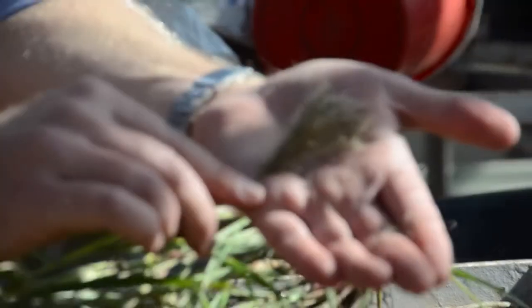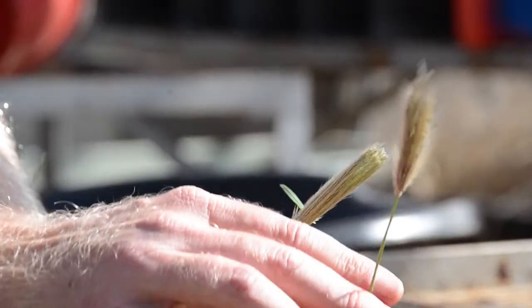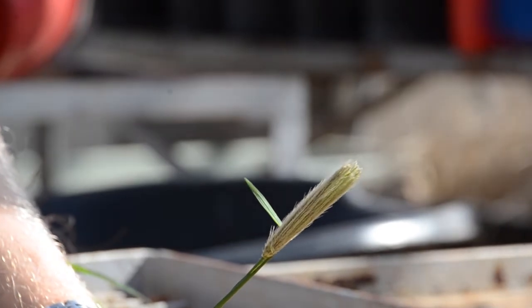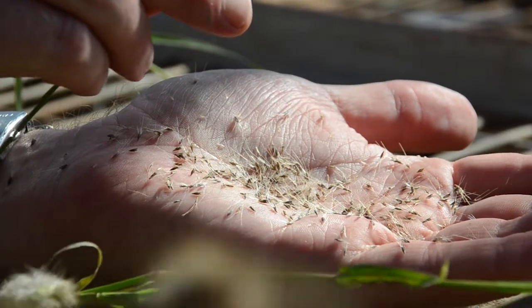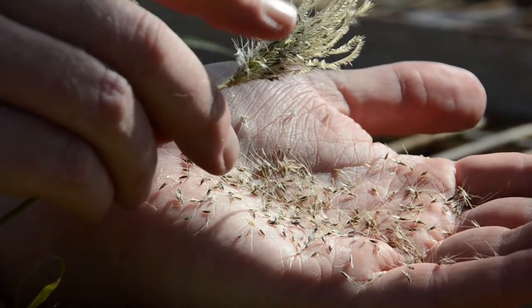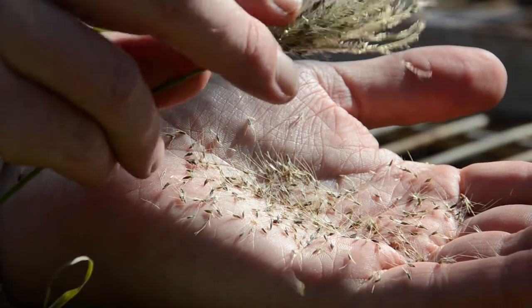The seed of Feathertop rose grass is fairly short-lived in the soil, so it's one of those weaknesses that we can really take advantage of. Seed that's on the soil surface, most of it is gone after 12 months. And the good thing is, seed that is buried, most of that is also gone after 12 months. So if you can stop seed set and replenishment of that soil seed bank for 12 months, you should be able to get onto the Feathertop problem quite quickly.